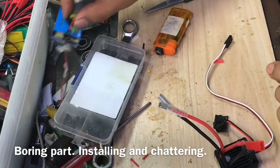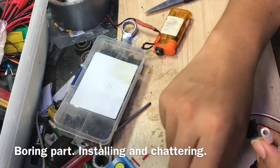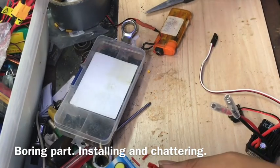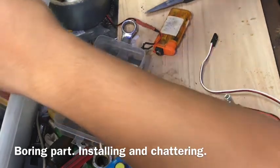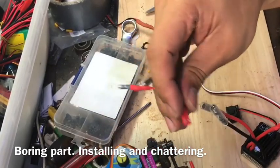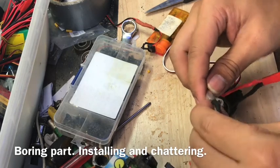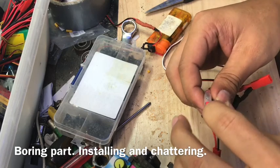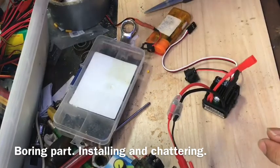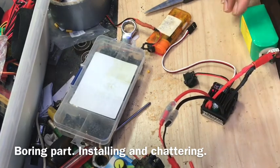I can use my controller here. This connector goes to the motor — this is for the motor. Let's use this for now. This is the WPL 260 motor. Red goes to red. And there you go.